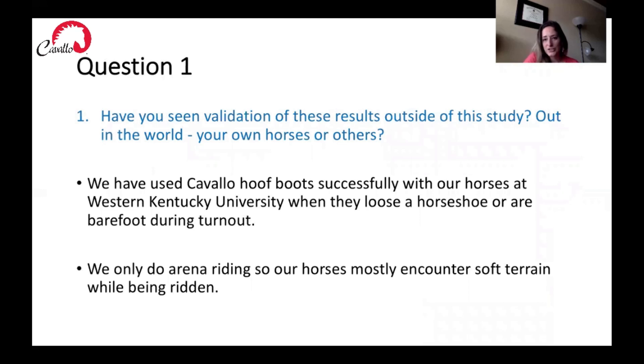You might have a few questions for us, so we've written some out and tried to answer them. The first question is: have you seen validation of these results outside of this study? We have used Cavallo hoof boots successfully with our horses at Western Kentucky University, especially when they lose a horseshoe or are barefoot during turnout and have sensitive feet. We only do arena riding with our horses, so they mostly encounter soft terrains while being ridden. Since we don't trail ride them or ride on rugged terrains, we don't have as much need for the Cavallo Trek hoof boots when horses are being ridden.